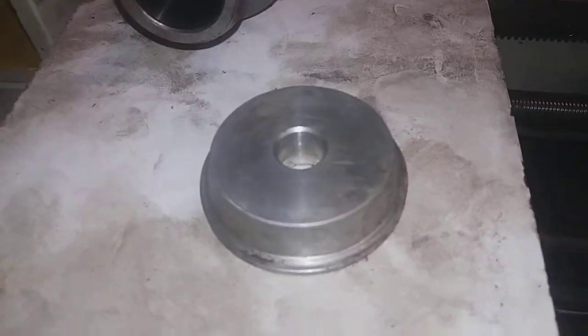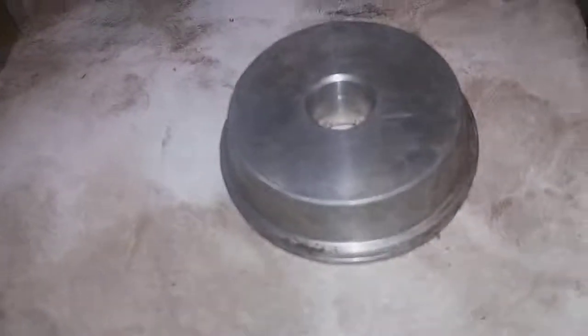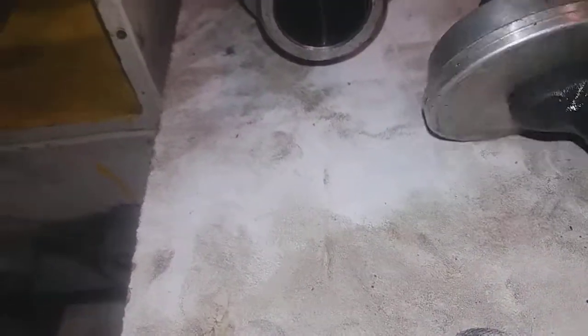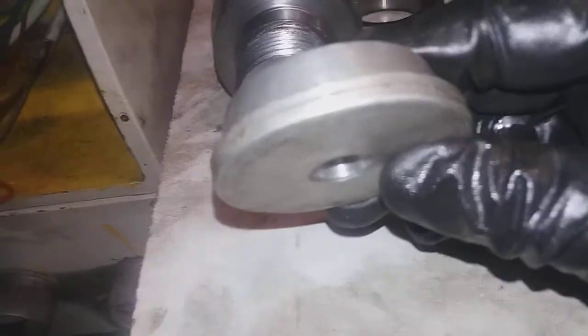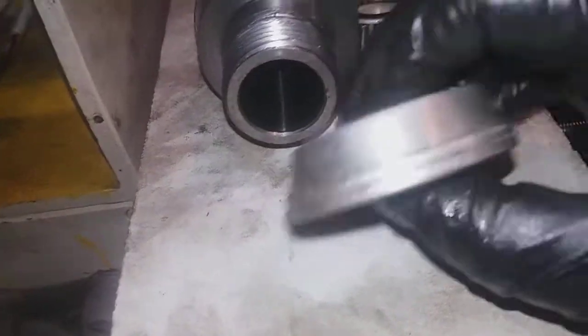I just wanted to show real quick. I've almost got it out — as you can see, the race is starting to crest a little bit. This is just a driver; it just has a handle with a little shank that goes in here. I just bought this at Harbor Freight or something years ago. A machinist could possibly make something like this if you had some stock around, but for the time and cost, it's not really worth it.